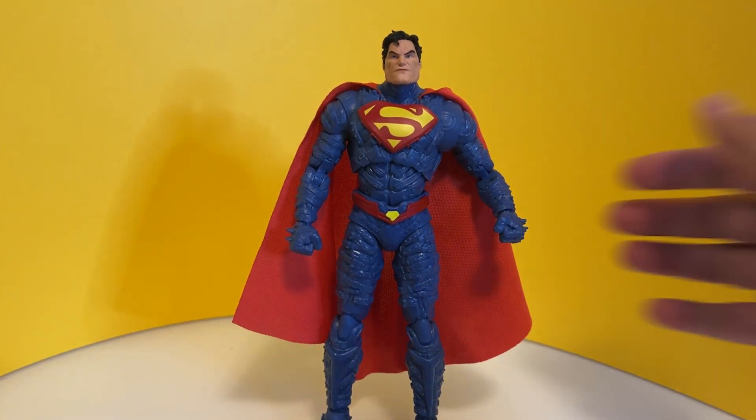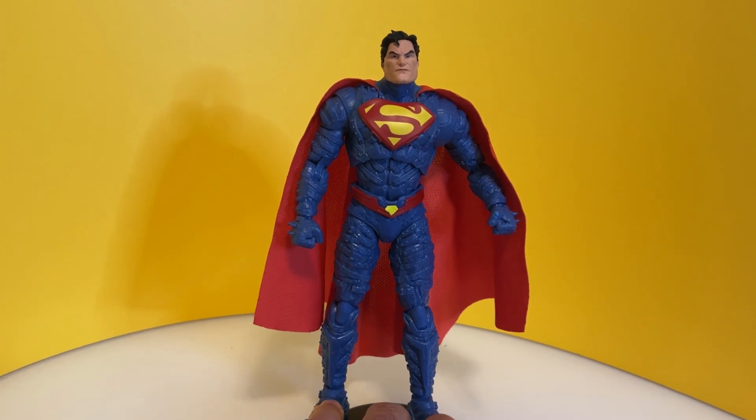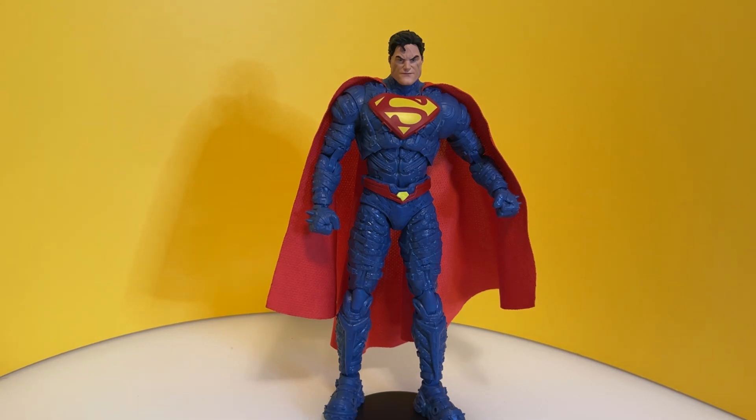Too bad the cape isn't wired, but this is actually a regular-priced McFarlane Toys figure — it's not even more expensive, and you get a lot of plastic plus a comic. So that's pretty good value.